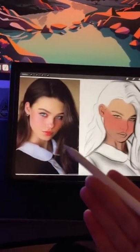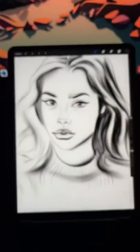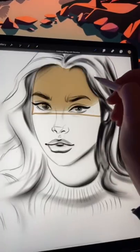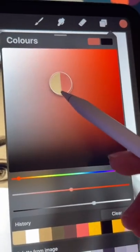Yellow goes at the top on the forehead, pink in the middle, and brown at the bottom. So to test this technique out I've got my own sketch and I'm going to try and see if using this technique looks realistic or not.